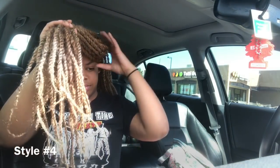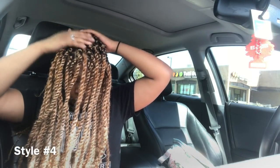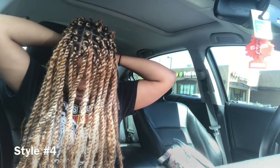Let me show y'all what I did. I'm just gonna split my hair, and I'm gonna have one of those pieces in the back so it stays out of my way.